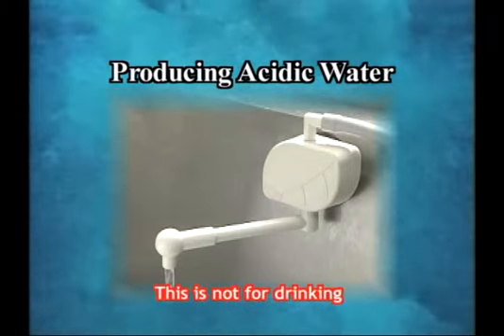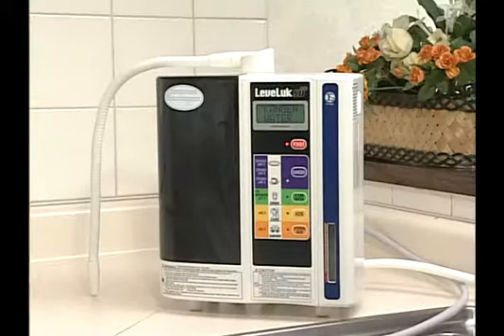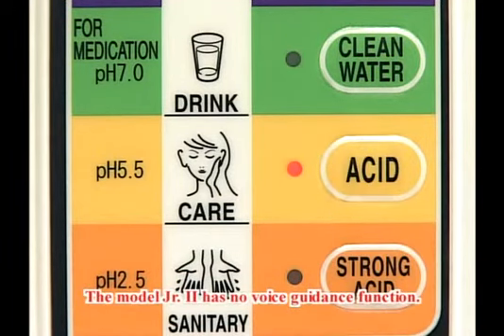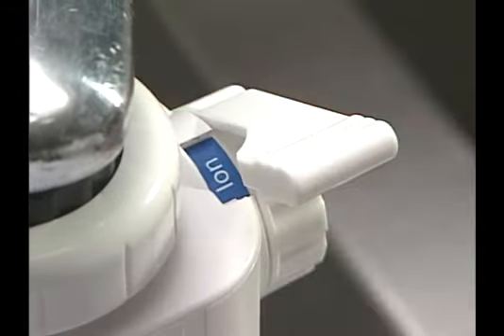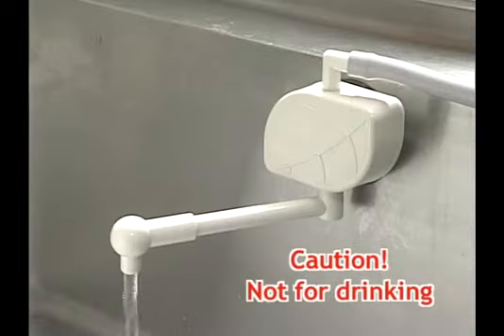Next, we will find out how to produce acidic water. Acidic water is not for drinking. Press the acid button, set the lever of the diverter to ION, and open the water supply faucet. Acidic water from the white flexible pipe and Kangen water from the grey secondary water hose will be discharged. These types of water are not for drinking.